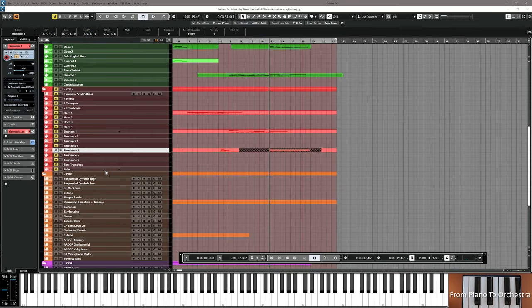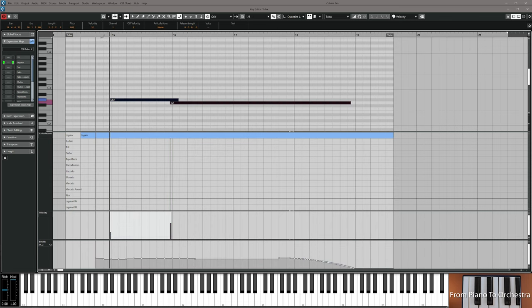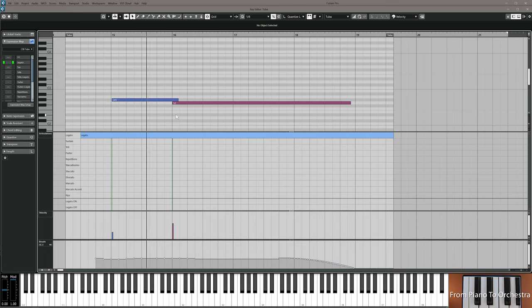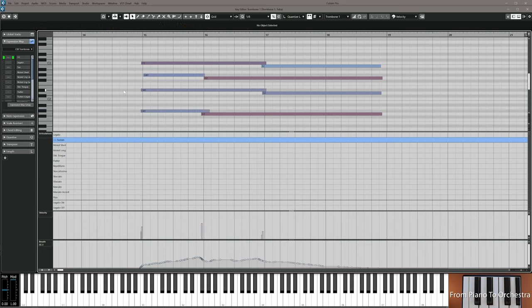I'm going to copy the lowest voice and put it into a tuba to see how it blends. When you're ready, your trombones should look like this and your tuba should look like this. Play them in, use the mouse, adjust dynamics so they blend — soft and round, fitting the vibe we want to achieve. Then resume the video.